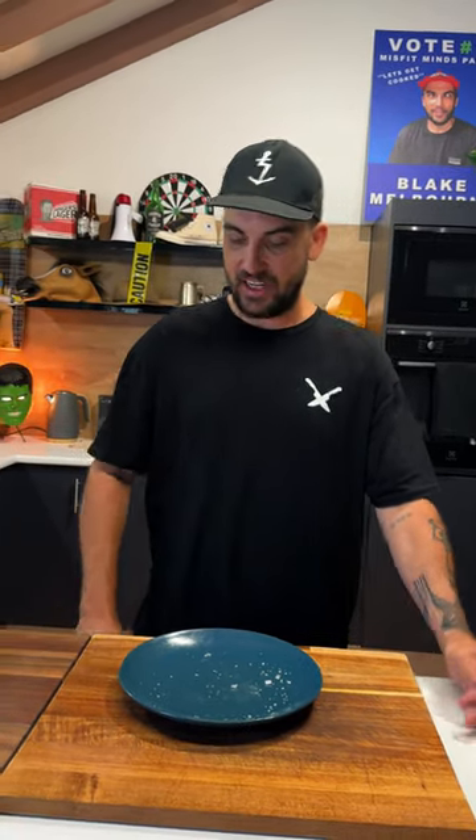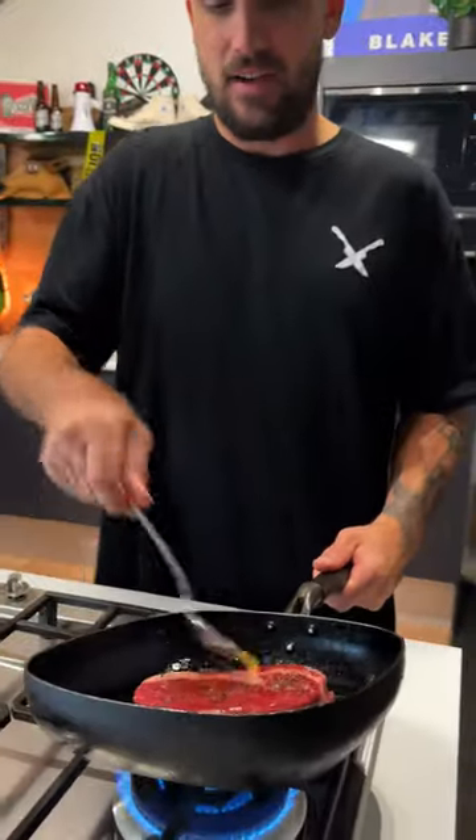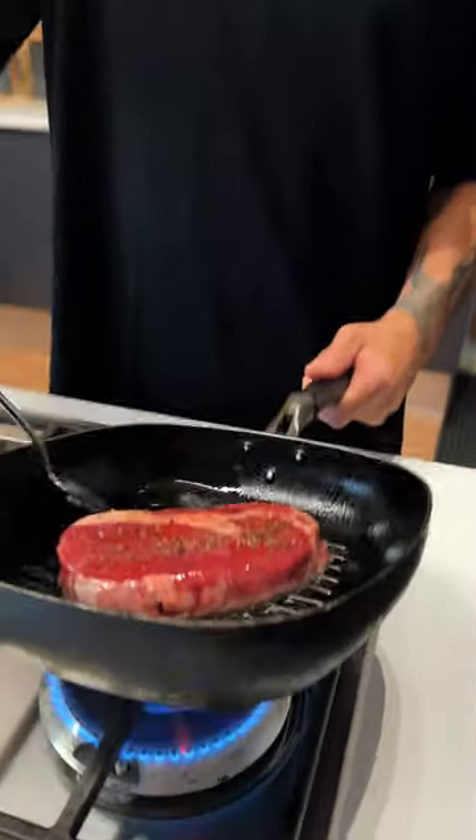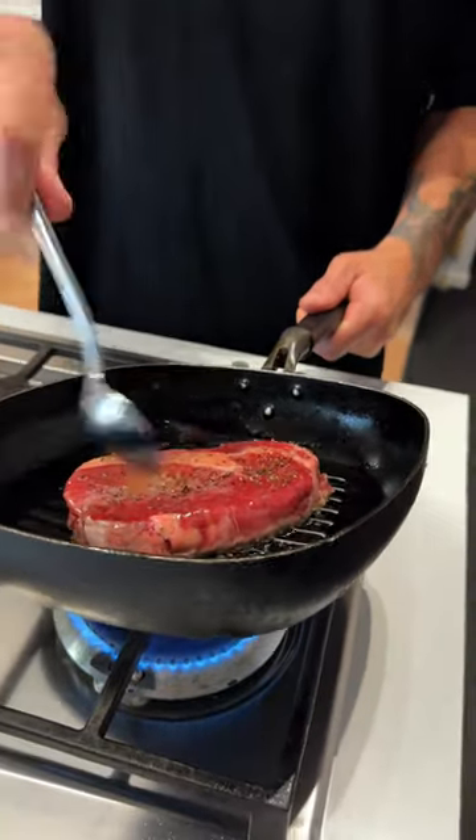A nice steak in there — see if it comes out dry. In the meantime, I'm going to baste my pan steak because that's what you do. I'd usually have my butter, thyme, rosemary, and garlic, but obviously we're just going to keep it fair.